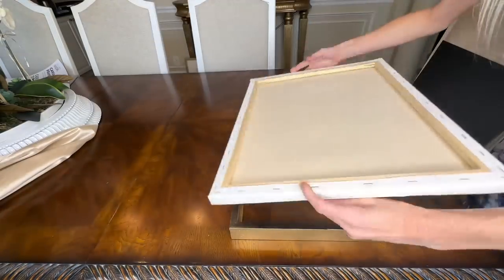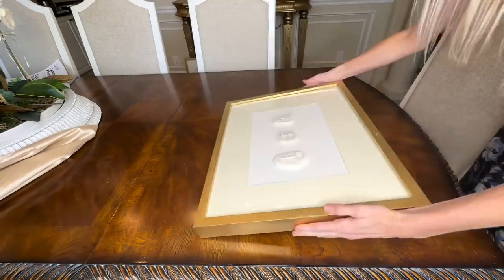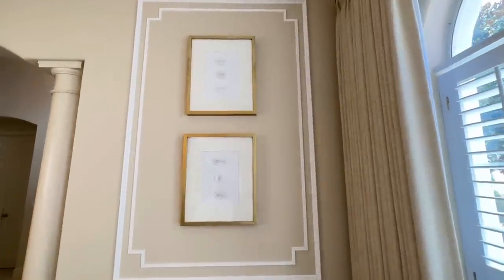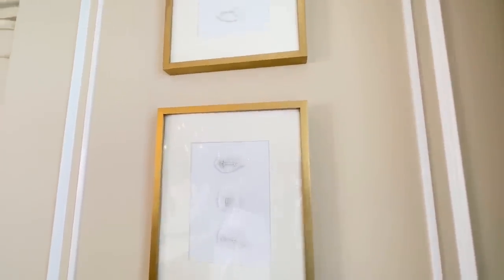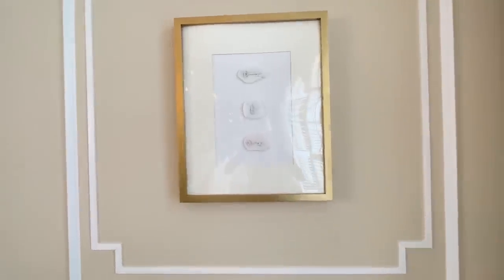Now all we need to do is take our canvas and put it back into the frame. I put in the plexiglass first, then put our canvas inside, and then added the backing. I've been wanting some artwork in this dining room right over here — I have some beautiful box moldings but they were empty, and I wanted to fill them with something classic and neutral.